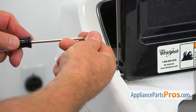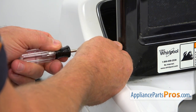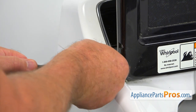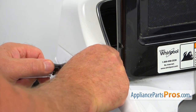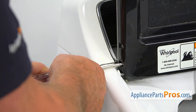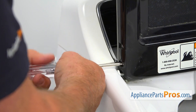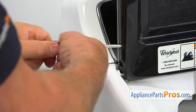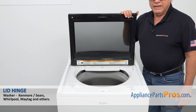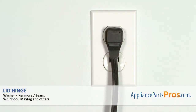Install the two Torx 15 screws using the Torx 15 screwdriver. I'm going to place the second one in before tightening the first one, then tighten them both. Now when we're done, let's close the lid. Plug the washer in and make sure it runs good.